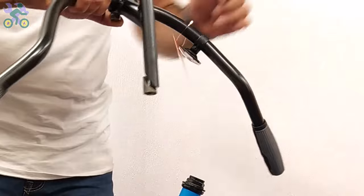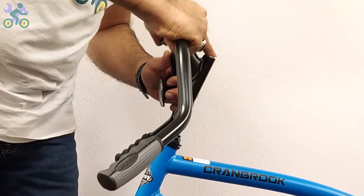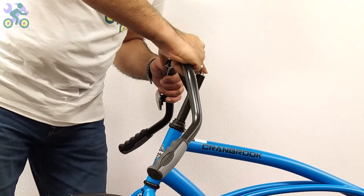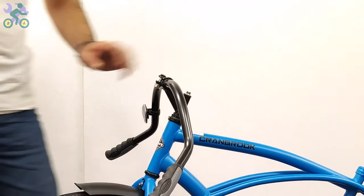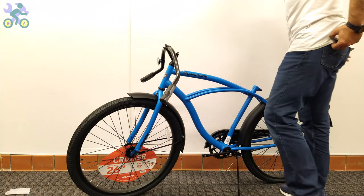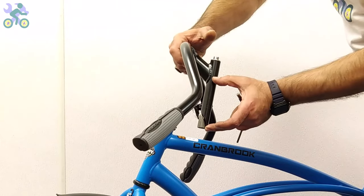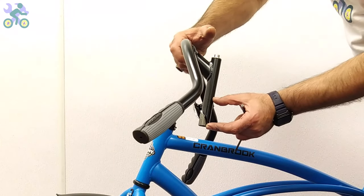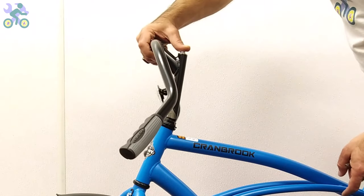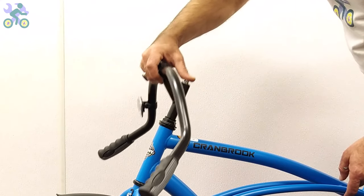Place your finger on the stem bolt and insert it into the head tube. If it doesn't fit, loosen the stem bolt a little and try again. The height of the handlebar is adjustable — you can increase the height by up to half the length of the stem. Look for a specific mark or color on the bar to indicate the maximum height.